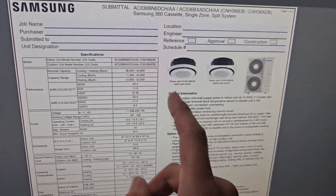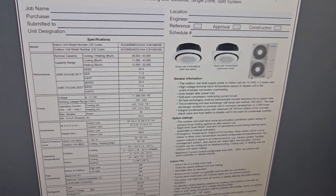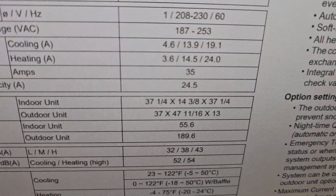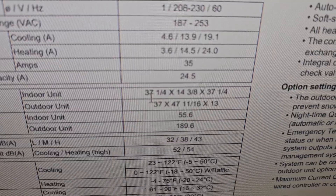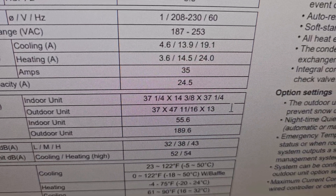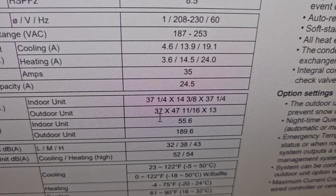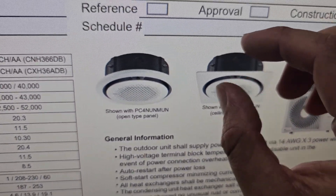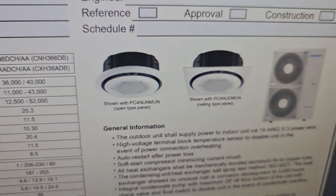Here's the submittal for the 360 ceiling cassettes — and they are bigger than the four-way ceiling cassettes, so don't assume they're the same size. The indoor unit dimensions are 37 and 1/4 by 37 and 1/4 inches, and it is 14 and 3/8 inches in depth.